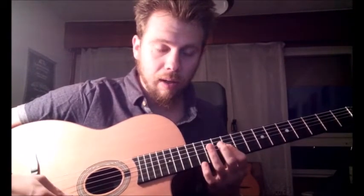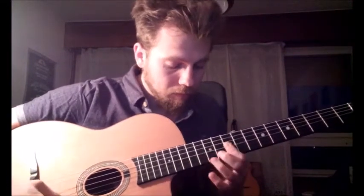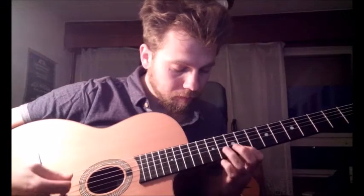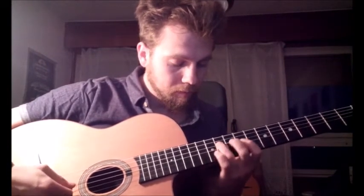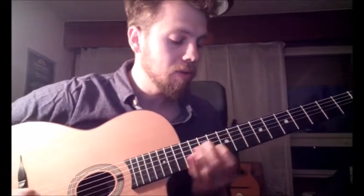Downstroke, downstroke, downstroke, downstroke. It's a part of a Bbm arpeggio.